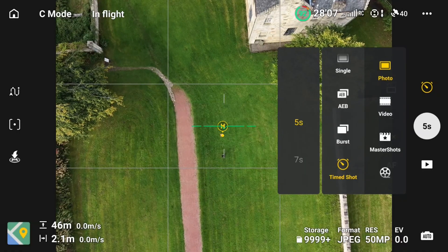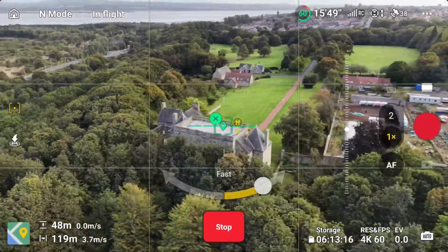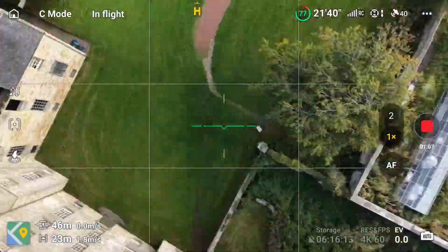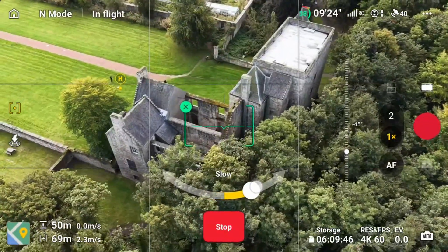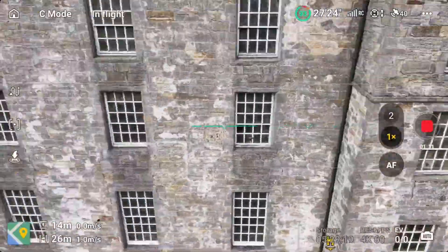My preferred method with the Mini 2 was to set the drone to shoot photos at two-second intervals, but the Mini 5 Pro only allows a minimum five-second interval, so instead I record 4K 60p video and later extract still frames in the office. Here's how I usually fly: first, a grid pattern with the gimbal at 90 degrees, just like an automatic mapping mission; second, an orbit starting high then moving lower with the gimbal tilted to 45 degrees; finally, I add the facade grid for vertical coverage. I recommend experimenting to find what works best for your projects.